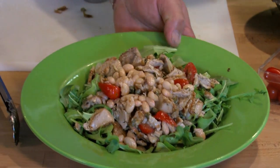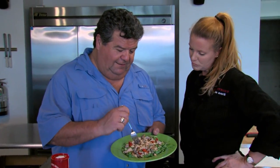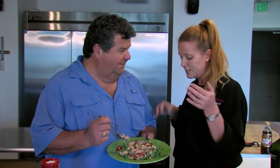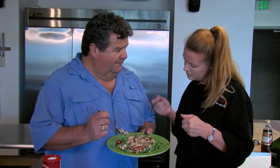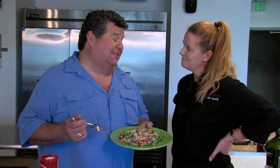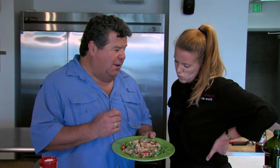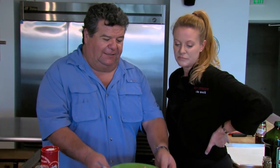This looks delicious. So this is just a tuna salad. Let's pretend it's tuna salad with mayonnaise, but it's actually way better. It's the tuna you caught with white beans, tomatoes, arugula, a little bit of rocket. Olive oil, salt, pepper — you're good to go. This is delicious. Really delicious, super healthy. This is way better than having it wrapped in bread with all kinds of mayonnaise. I love it.